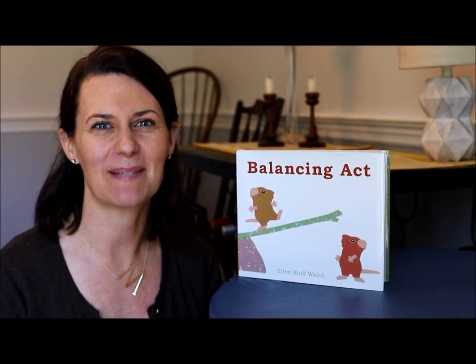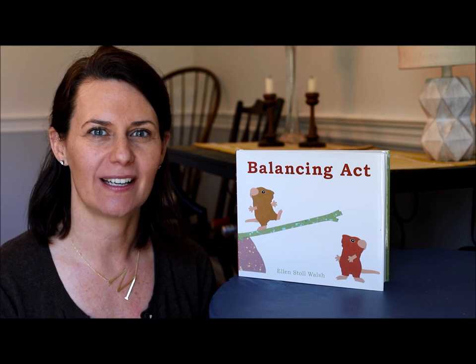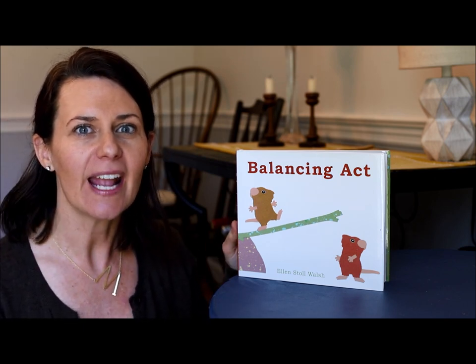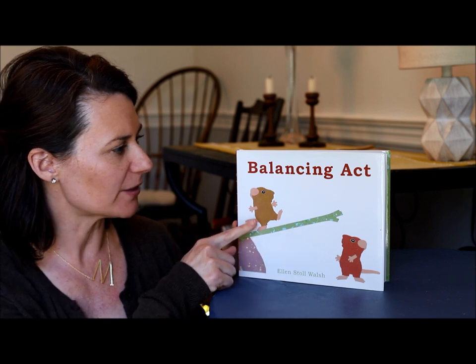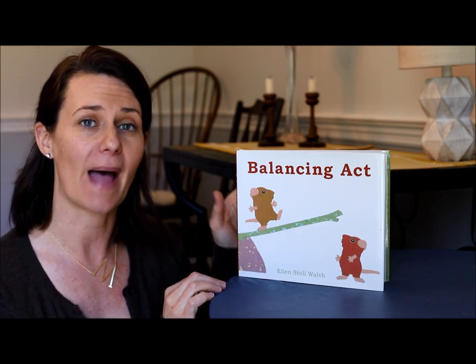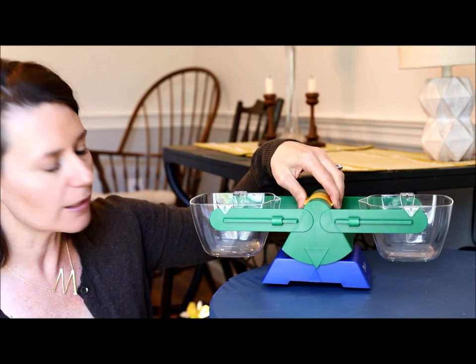Hi friends, my name is Miss Maggie and I have a story today called Balancing Act that I'd like to share with you. In this story we have two little mice who use a stick and a rock to learn about balance, and I would like to share with you a balance scale that I have and teach you how it works.